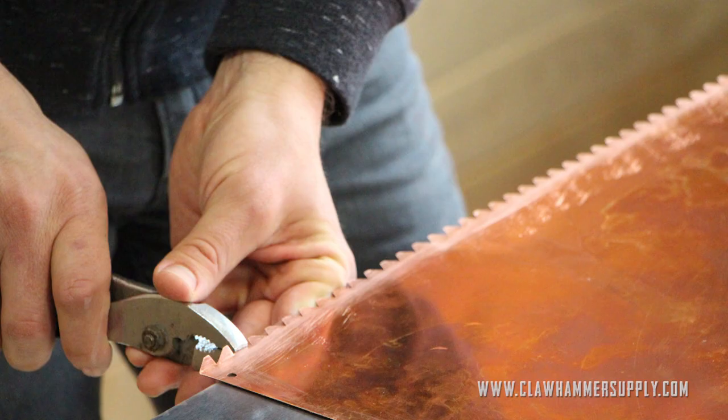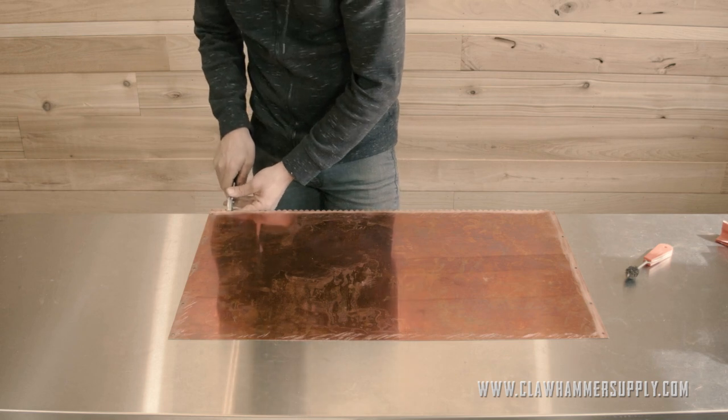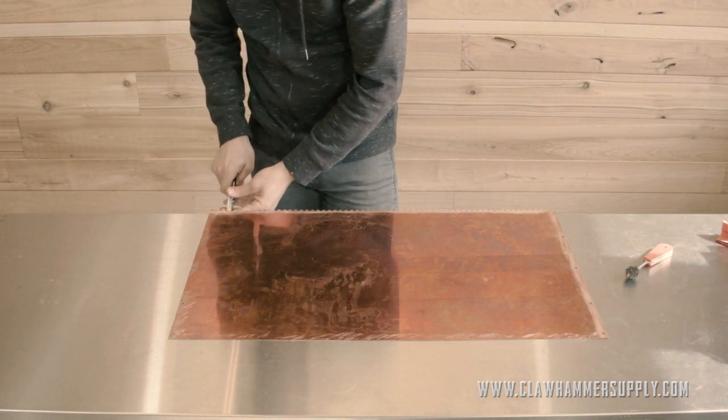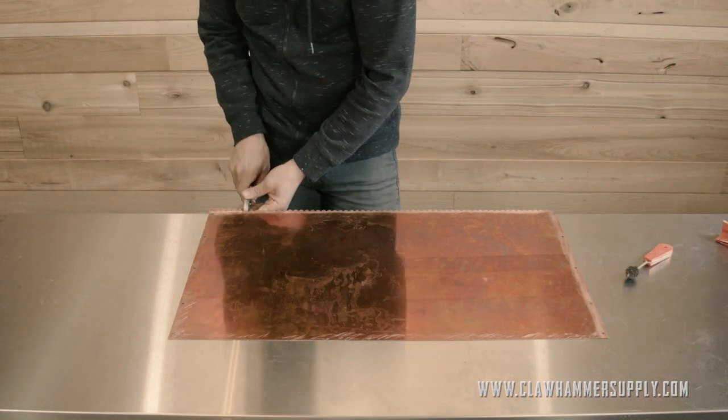So we will bend the tabs up with the pliers by very meticulously grabbing each tab and just bending it upwards so it sits at a final resting place of about 90 degrees to the boiler.